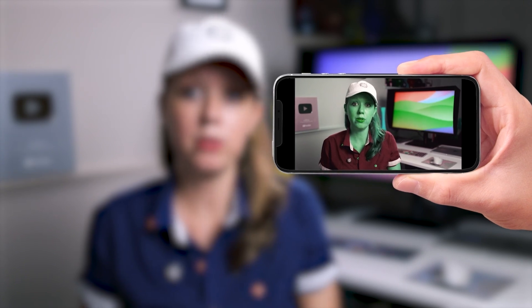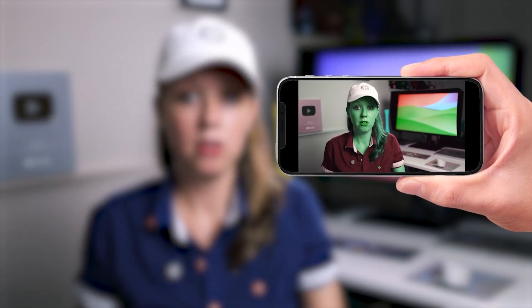Another point: most phones today have great color accuracy. So if you look at your export on your phone and it looks off, more likely than not your monitor hasn't been calibrated yet.